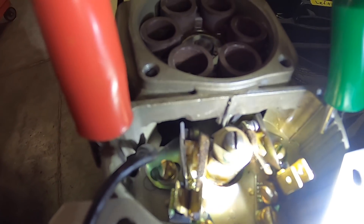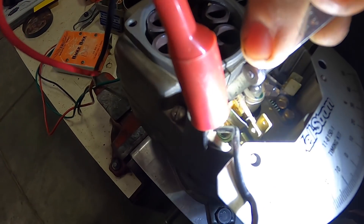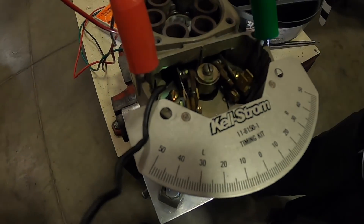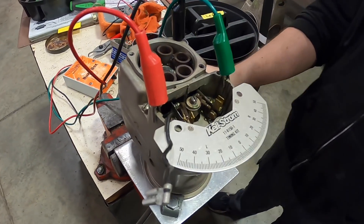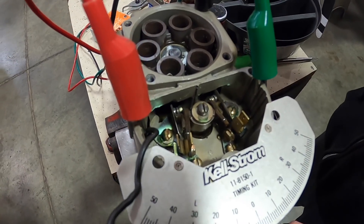What we're talking about is the space between the contact points where they open — we test how far that opens using a feeler gauge. This one is good. The spec on these contact points is that they should open at 0.018 inches plus or minus 0.006 inches.